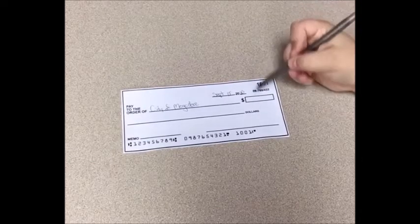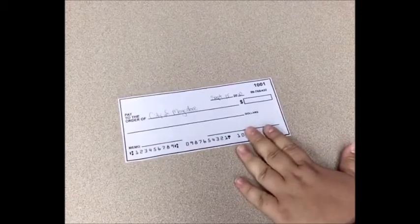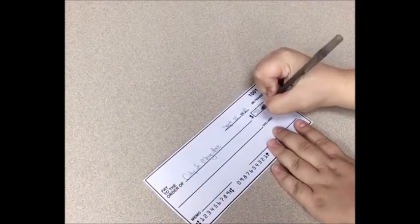The next thing you'll notice is this little square box with a dollar sign in front of it. That is for the numeric value of the amount you are writing the check for. Since this is a water bill, we're going to use $59.62 as our bill price. That's what you write in the box, using numbers.